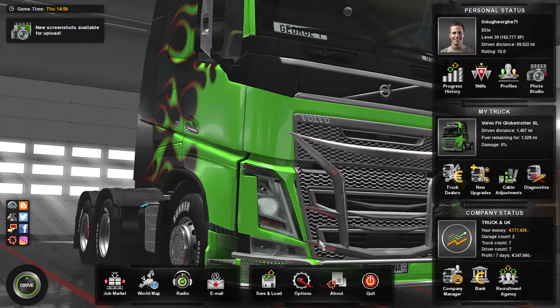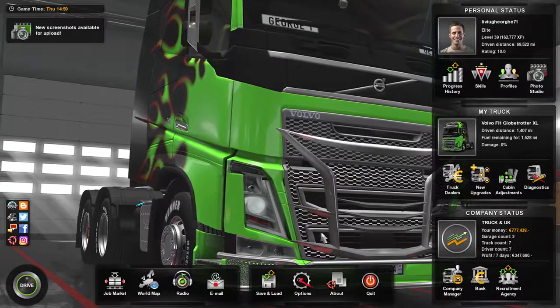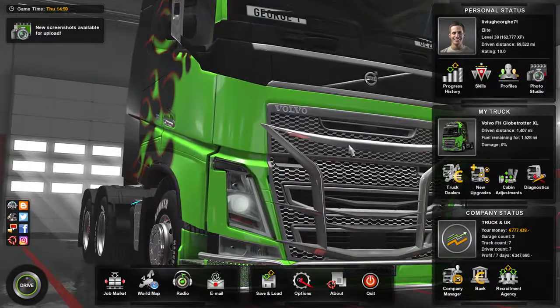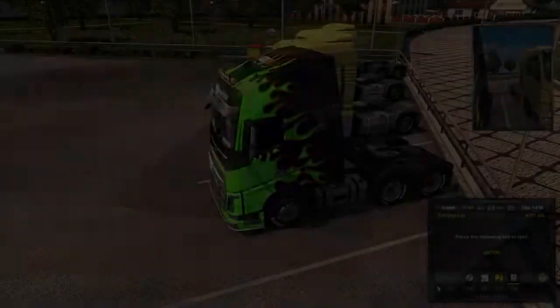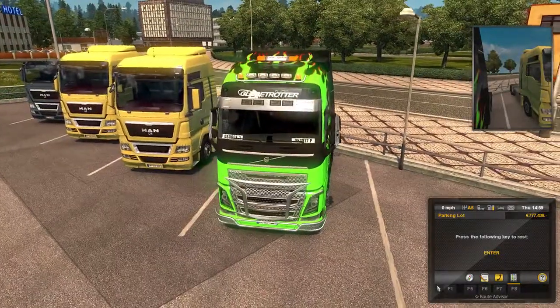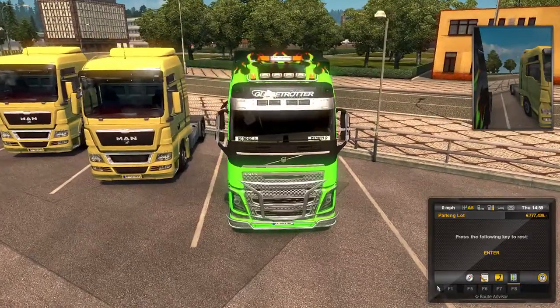Hello everyone. Welcome to a new video - this is gonna be a short one. We have a new truck, a new Volvo.